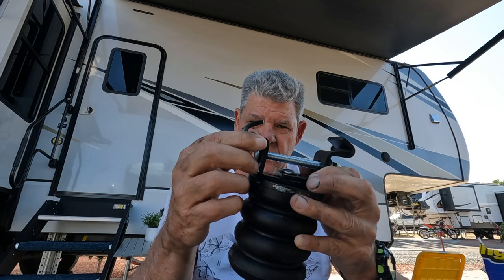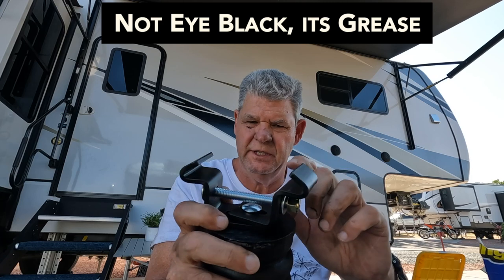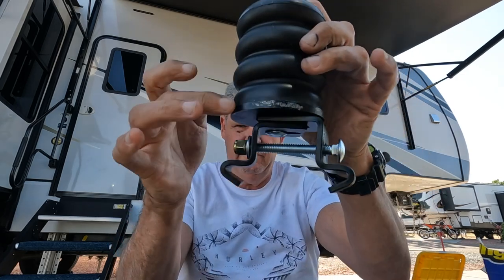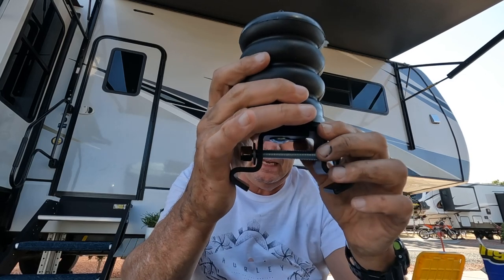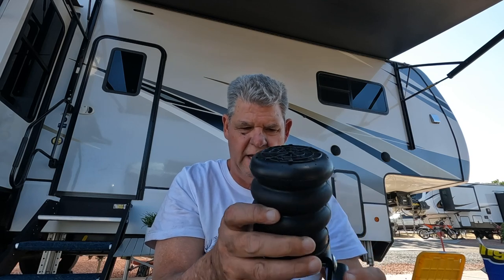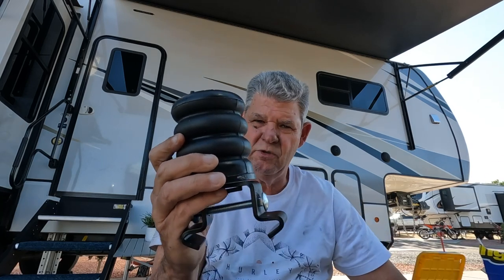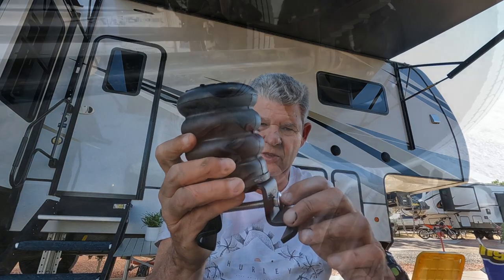One thing to be cognizant of if you're going to install these: it does matter which bracket you put on top. They have part numbers inscribed into them. Part 52151 is always going to be the top plate, and 52152 is going to be your bottom plate. It does mention that in the instructions. If you just take them out of the box and try to do it without reading, it actually might void the warranty if you don't do that right. So pay attention to that — I'm not the best at reading instructions for something that looks so simple, but definitely pay attention.